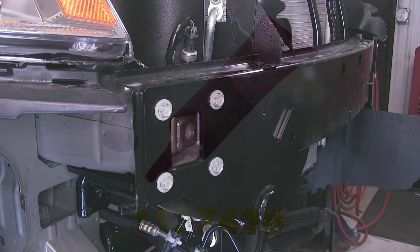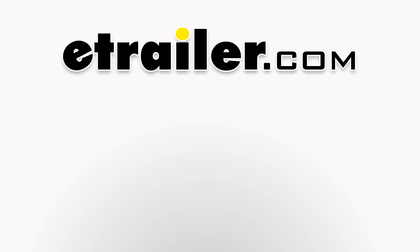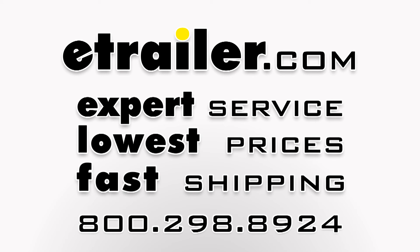And there you have it for the review and install of the Loctite Red Thread Locker, part number LT-37420, on our 2015 Cadillac SRX.